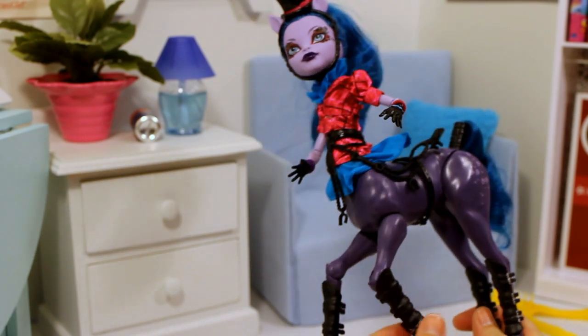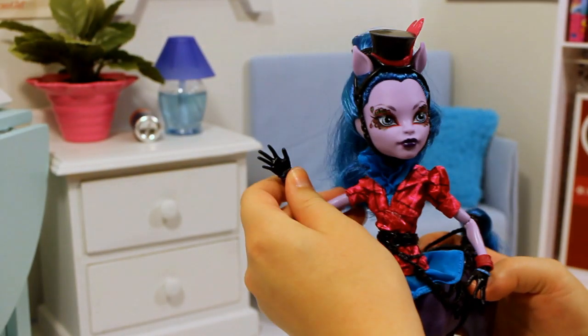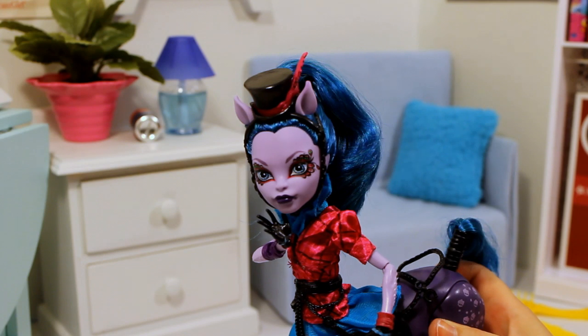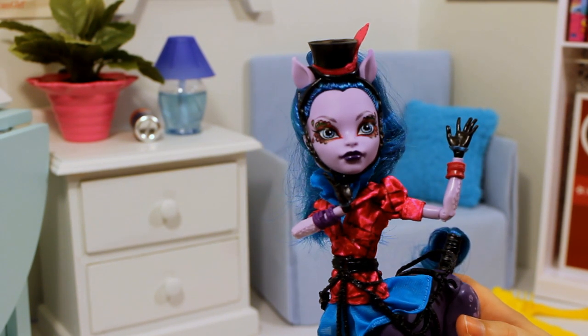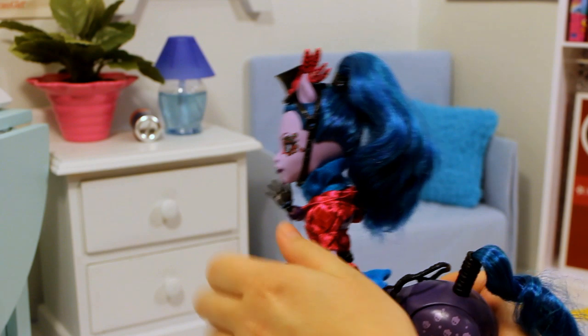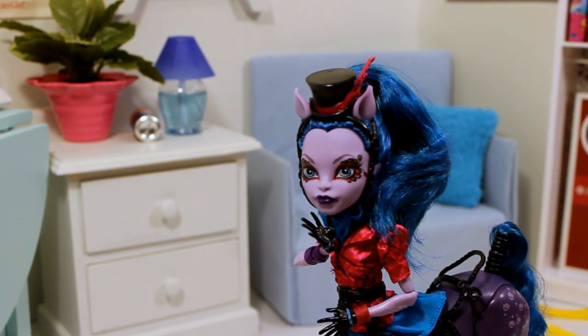Overall this doll really creeps me out for some reason now that I have her out of the box — there's a really creepy element to her. She kind of looks to me like she's the villain. I love her face detailing though — very beautiful makeup. She has dark purple lipstick, light purple skin on her upper half, and her hair is gorgeous with turquoise and green pieces throughout.